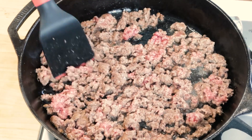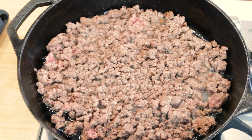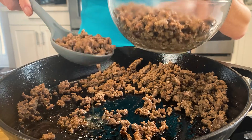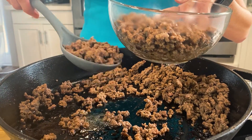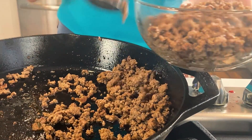Occasionally stir your meat and let those sides brown too. If your beef releases a lot of water or fat and you don't want that on your recipe, use a slotted spoon to remove the ground beef from the pan, or a large spoon, and drain it out before removing it.